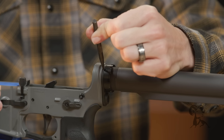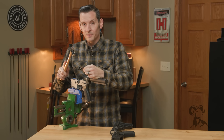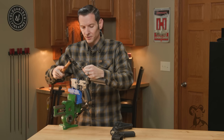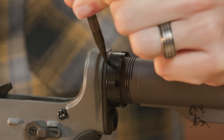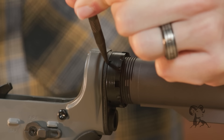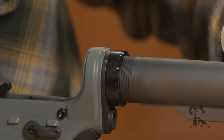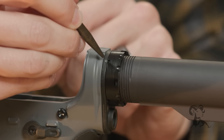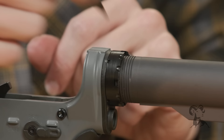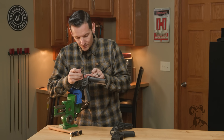Keep downward pressure on the punch and on the buffer tube so nothing bounces around. I'm not just going to town on it — I'm going to start with some light taps to get a hole established first. You can see I now have put a hole in that end plate. The reason I do that is because when I start hitting it hard to actually establish the stake, I don't want my punch to slip. Now I have a good base for it to rest in.